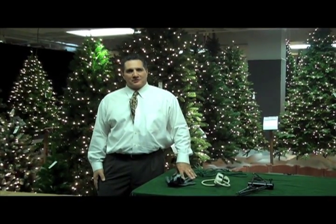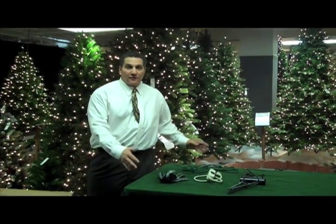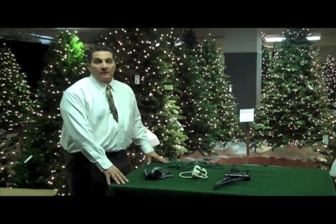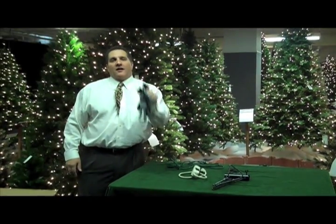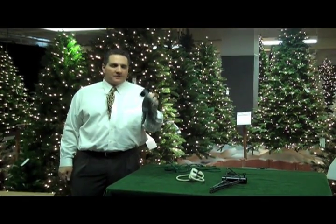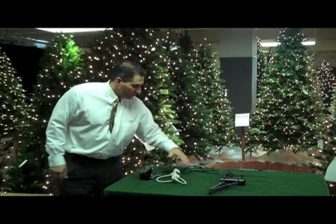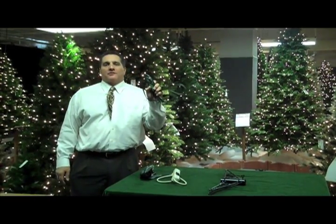Hi, my name is Michael Stone and I'm going to show you how to shape your Christmas tree this year. To begin with, you're going to need a few tools. The first thing you're going to need is a sturdy table. You will need a pair of gloves, and we recommend that you use the Natural Palmed Gloves. You will need a power cord, and you will need something to tie the top of the tree with.